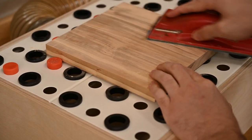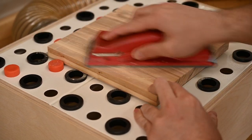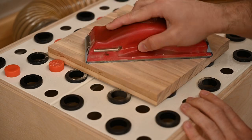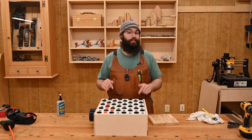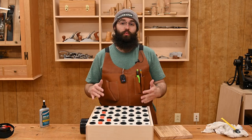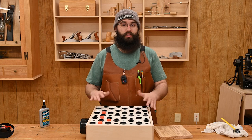The only other thing I would recommend — that I forgot to do for this video — is add some non-skid feet to the bottom. That will help keep it from moving around and hold everything nice and steady. This is a super simple afternoon project that can really help keep the dust down in your shop. To pick up one of these downdraft kits or anything else for your woodworking needs, head over to your local Woodcraft store or online at woodcraft.com.